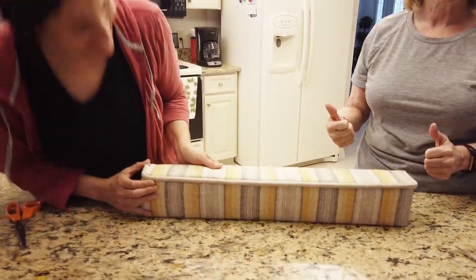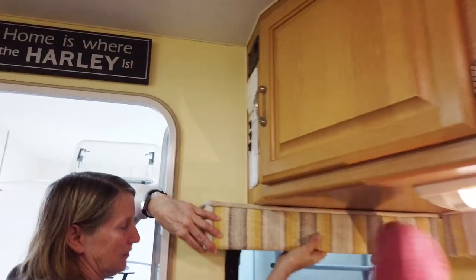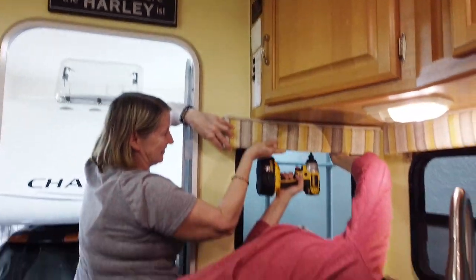Wow, that looks great — good job, you two! Now the last thing is to go install it in the camper. Here's Angela doing a little contortion maneuver to get it up in place.